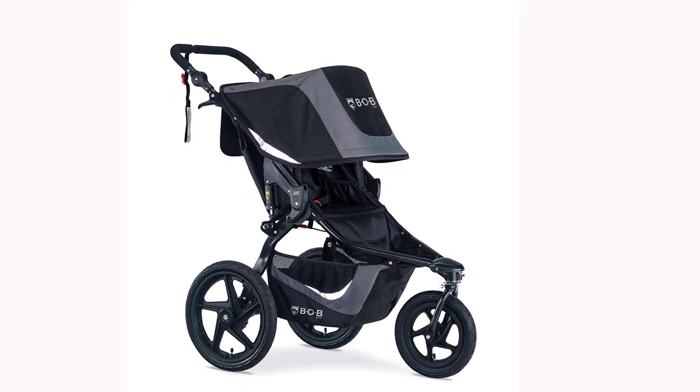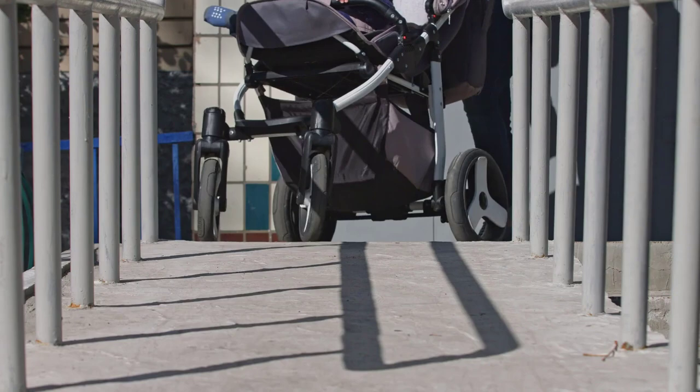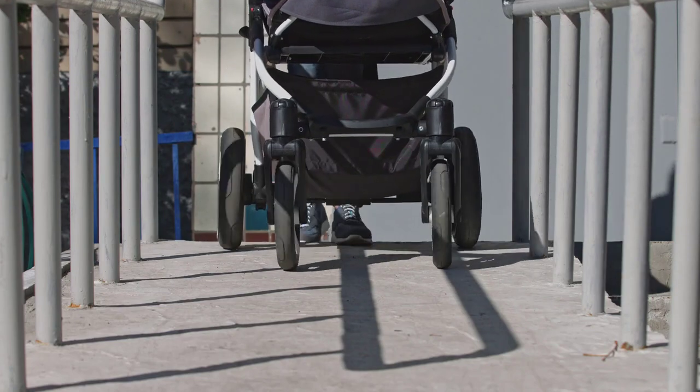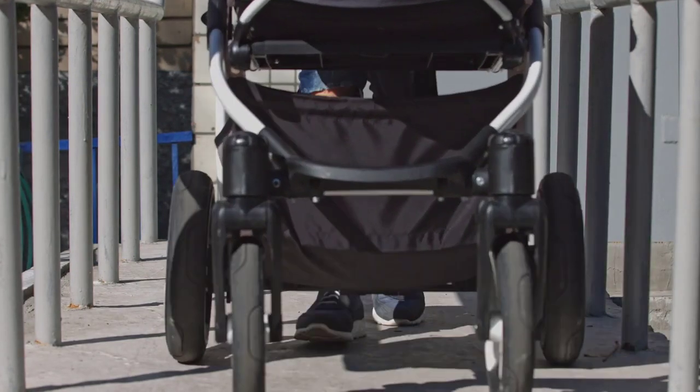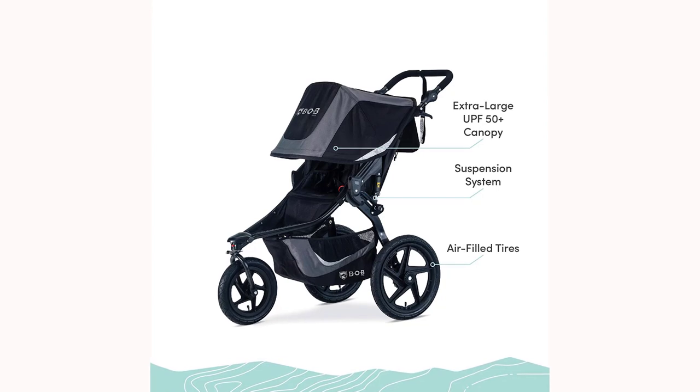The Bob Revolution Flex 3.0 is compatible with a range of infant car seats, making it a versatile option for parents with young children. Additionally, the stroller is designed to fold up easily for storage and transportation, making it convenient for on-the-go parents.